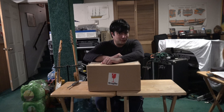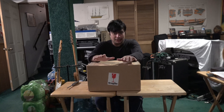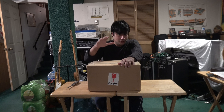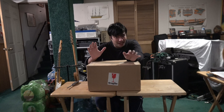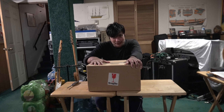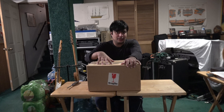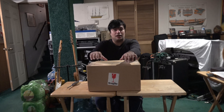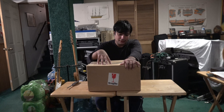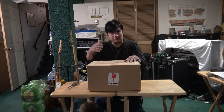Hey guys, Alex here with another video. In my previous Master Replicas unboxing video, I said I had purchased the Attack of the Clones Obi-Wan Kenobi. It took a long time to get here, but it arrived safe and sound. I still haven't opened it yet, and the reason it took a while to do this unboxing was because this particular model does not come with a case or a plaque stand. Back when Master Replicas sold the Attack of the Clones Obi-Wan Kenobi, the case was an optional purchase.